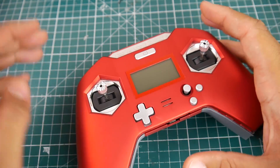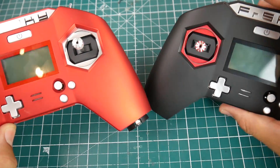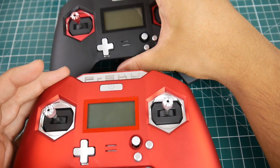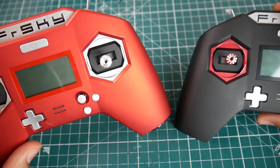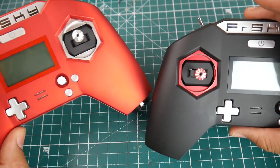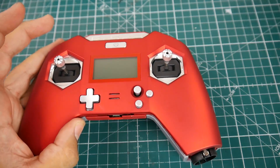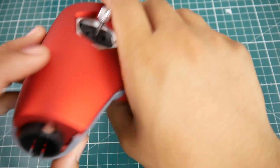Before we begin, if you didn't know what color to choose, here's both of them next to each other. I'd highly recommend the red — it's absolutely gorgeous, really nice. It doesn't even look like a toy. All right, enough talking, let's get started.